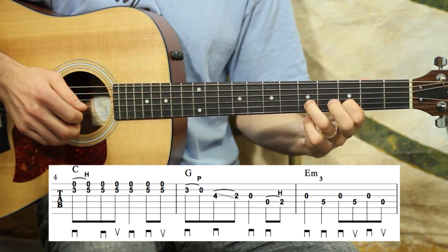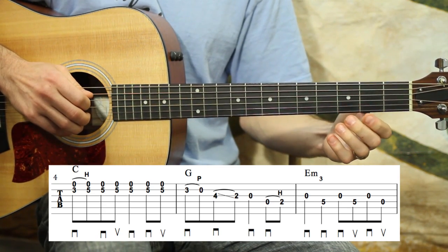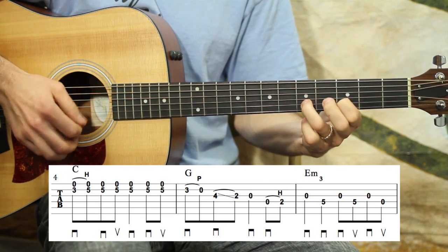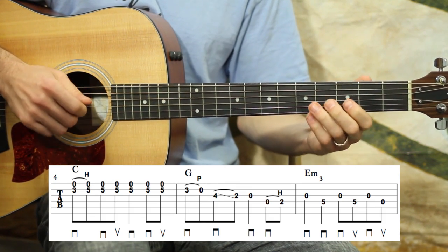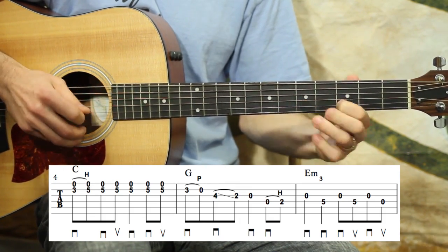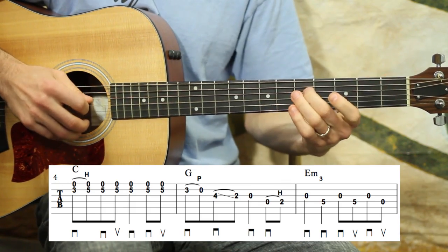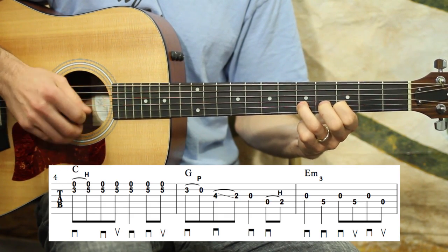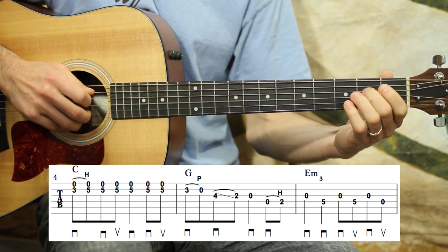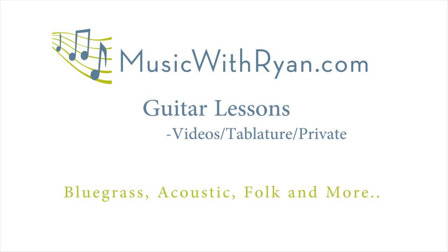Let's put all three of those measures together. Ready, go. One, two, three, four. Two, ready, go. Last time, slowly — go. All right, let's move on. I'll see you next time.